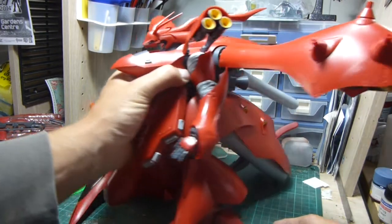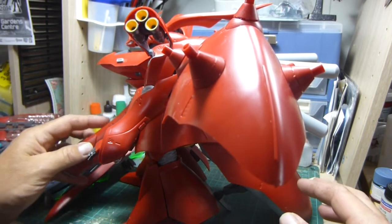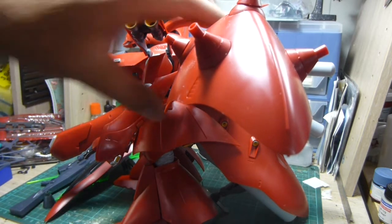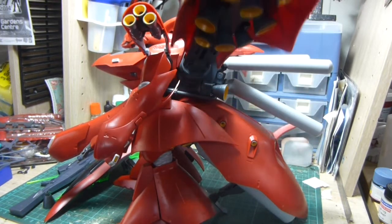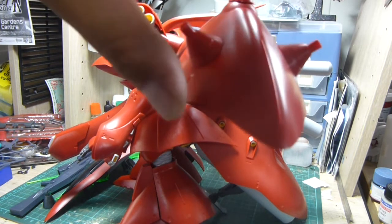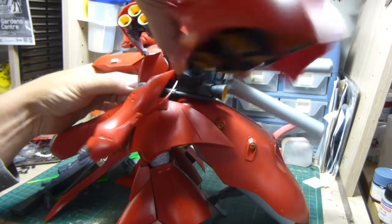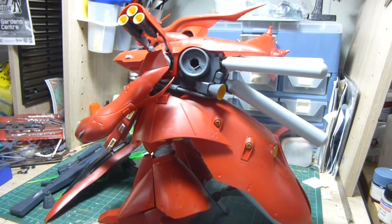I'll swing him around so you can get a look. Another problem too — the front armour, or you could call it a cod piece, keeps falling off like so. These side binder wings, just the sheer weight means they just don't hold up. When I do this properly I'll probably be reinforcing this so I can lift it up high, because it looks pretty ordinary with the wings down flat. I'll pop that off for now so you can get a rough idea of the absolute sheer size of it.